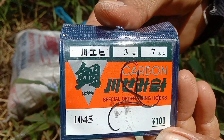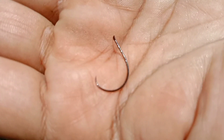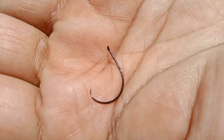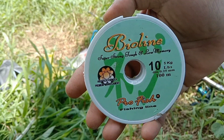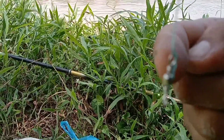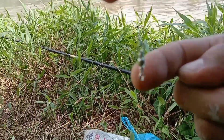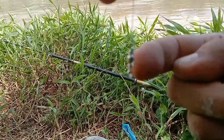Inilah bentuk mata pancing yang akan kami gunakan untuk memancing udang. Nomor benang yang kami gunakan adalah nomor 10. Untuk memancing sebaiknya kita menggunakan gili-gili, tujuannya agar benang pancing kita tidak melintir.